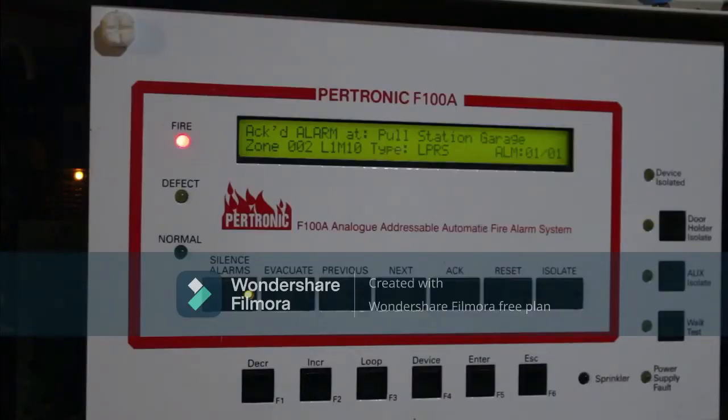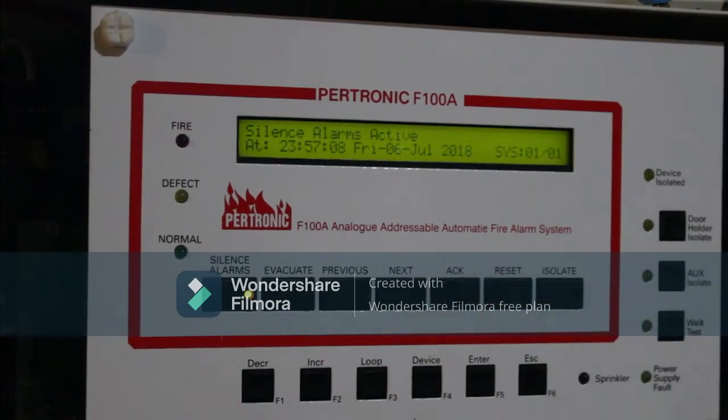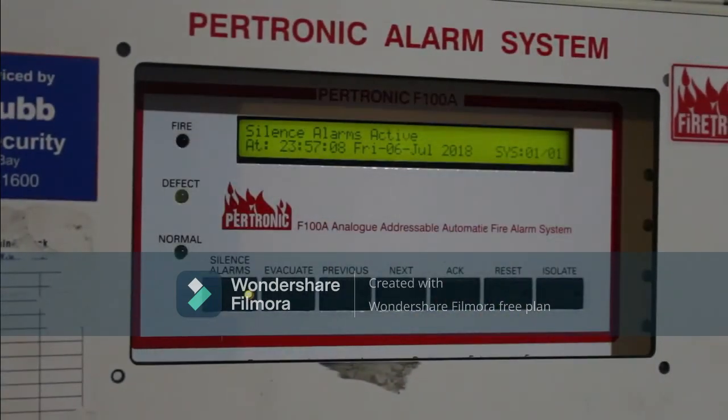Now that we've acknowledged the alarm, we've now silenced the panel and reset the device. As it's through a loop responder — this is my addressable panel — I have to quickly go reset the pull station.